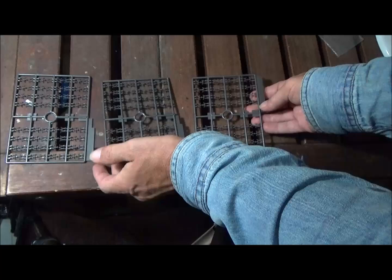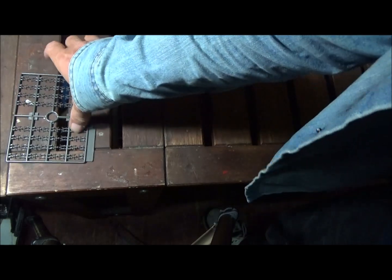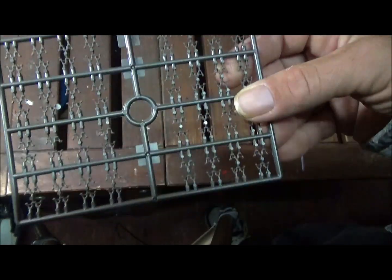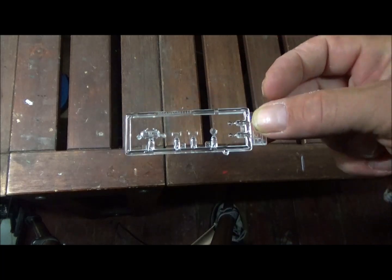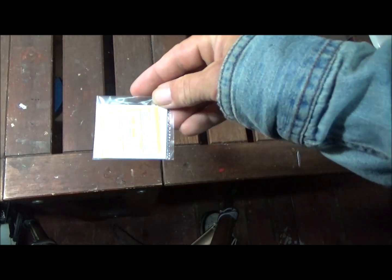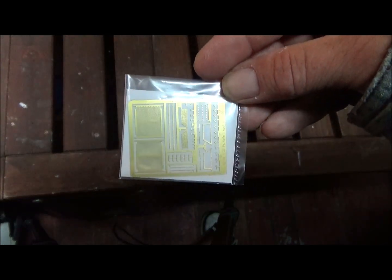There are also three sprues of track, labeled Sprue T — lots of little single-link track pieces, and they look pretty good. Then there's a small clear sprue with vision blocks and lights — nice and clear. The last sprue is a photo etch sprue with some grills, little clamps, frames, and other details.